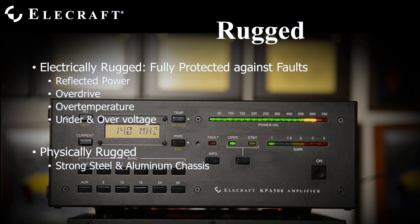The KPA500 is rugged. It's fully protected against electrical faults such as high reflected power, input overdrive, excessive heatsink temperature, and AC voltage variations. It's also physically rugged — its mostly steel case is designed to be carried around the world.